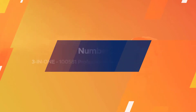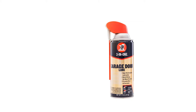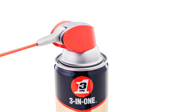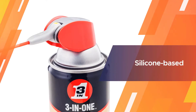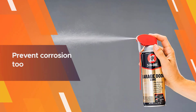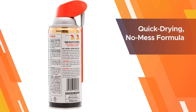Number two: Three-in-One 100581 Professional Garage Door Lubricant. Three-in-One's lubricant is designed to be effective on either domestic or commercial garage doors. Apply it regularly and it will take care of any issues with squeaks and squeals, and because it's silicone based it will help prevent corrosion too.